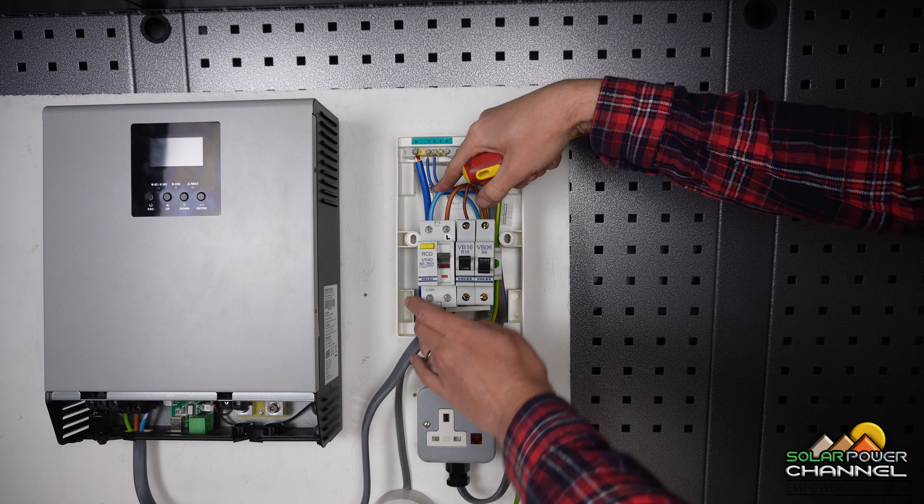The RCD monitors for leakage current — if something's not right, it trips. I should mention I'm not a qualified electrician, so I always recommend getting professional advice. If you're not comfortable, get someone qualified to fit it. When sizing consumer units, go to your electrical wholesaler — tell them what kind of system you're building and they'll advise you properly. This video isn't a hiring tutorial; it's just to show you that the process isn't daunting, and I really recommend wiring one in for your off-grid system.